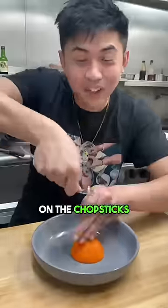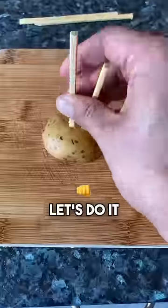Stab to hold your fork on the chopsticks — okay, let's do it.